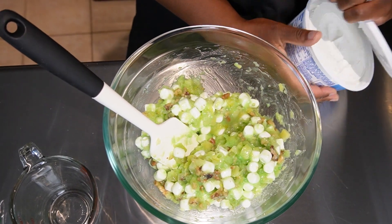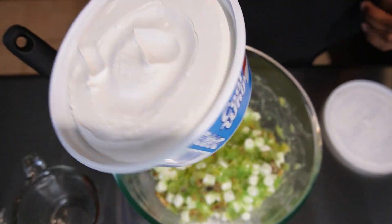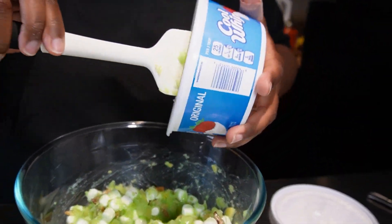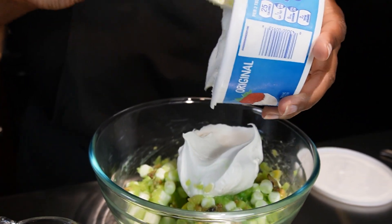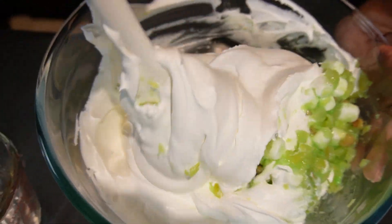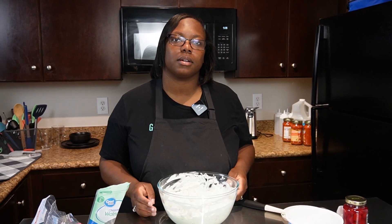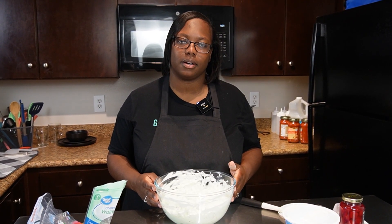Next we're gonna take some Cool Whip, add it in here, and just get it all mixed together. After it's all mixed we're going to refrigerate this until we're ready to serve it.